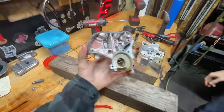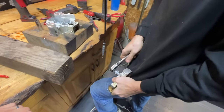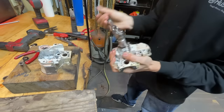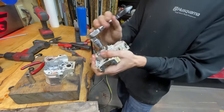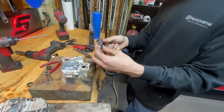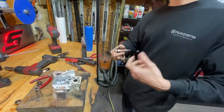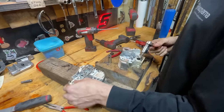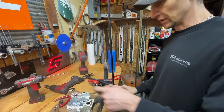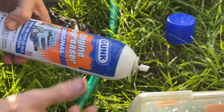This is a stud puller — it's designed to work without wrecking the threads, it just grabs onto the stud. The reason for pulling it is that powder coat has a pretty good thickness to it. You don't want to powder coat over the stud because the powder coat is so strong it's hard to get off even with a wire wheel. Now we're going to clean this up, put old bolts back in the holes — that way you don't get powder coat down in the threads and you just keep reusing them.